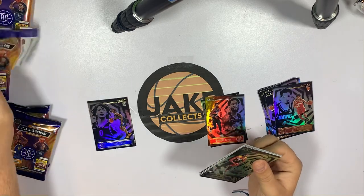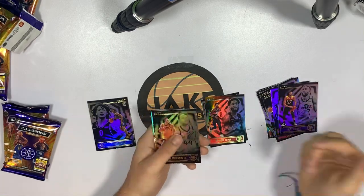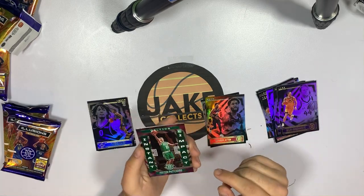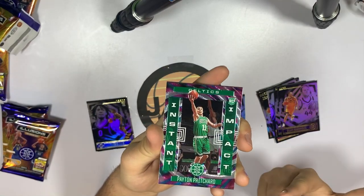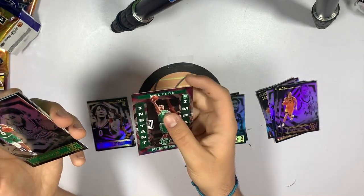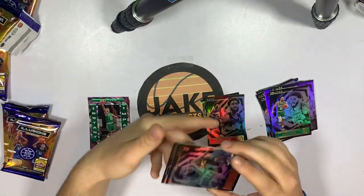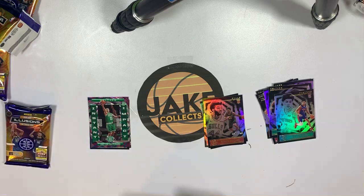Pack three — we've got Rudy Gobert, Bojan. Wow, this is a Jazz pack! Oh, what is this rookie — Peyton Pritchard, Instant Impact insert. Like that insert looks so nice, the swirls are really cool. Obviously Peyton Pritchard isn't the most ideal rookie pull, but that design is great. We also got Tatum, Patrick Williams — he's pretty good — and Killian Hayes. We're not doing so bad so far, some good rookies.